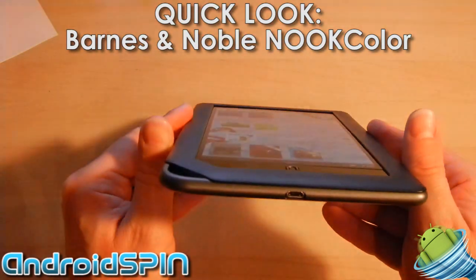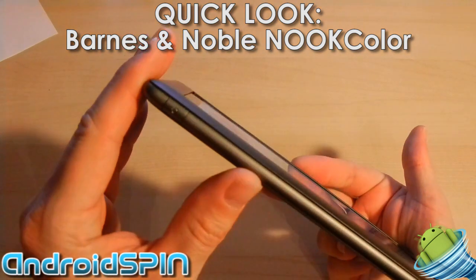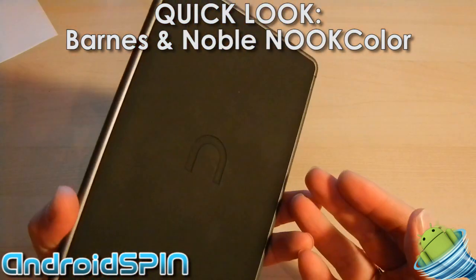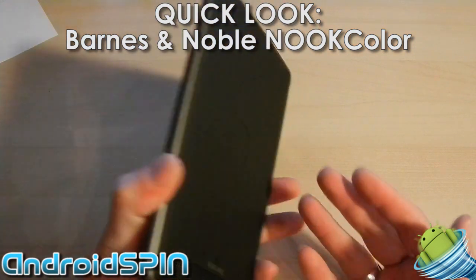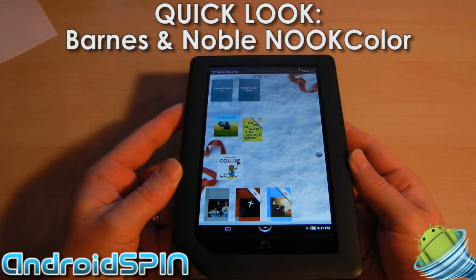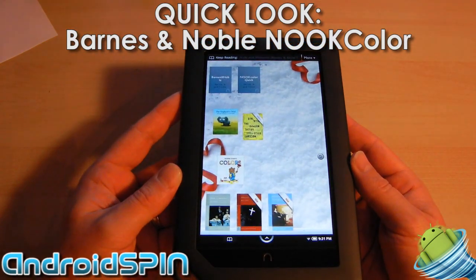This is actually probably the coolest tablet I've had my hands on. It's not designed to be an Android tablet — it's a Nook eBook reader — but I've modified it, I've hacked it, and it's got full access to the Android Market and all the applications you would ever need.